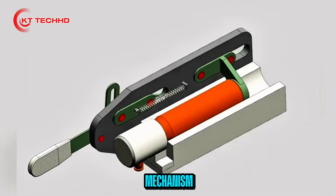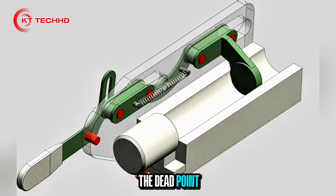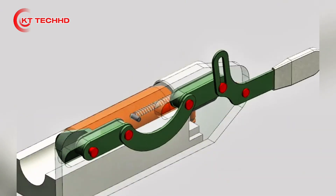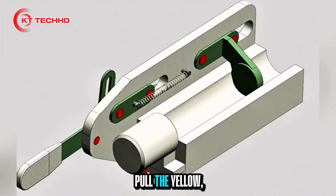Mechanical Linkage Pressing Mechanism: the pull rod and pull mechanism are not only pressed but also stuck at the dead point and locked — it cannot move. To unlock, let go and pull the yellow lever, instantly pulling it back to its original position.